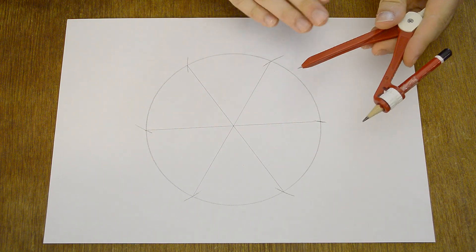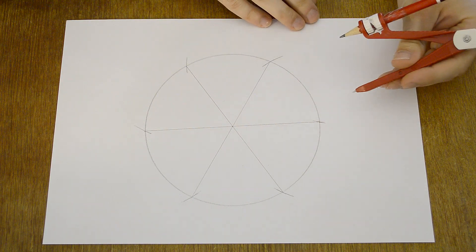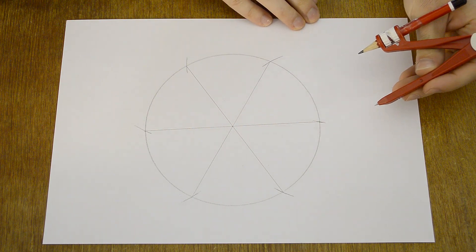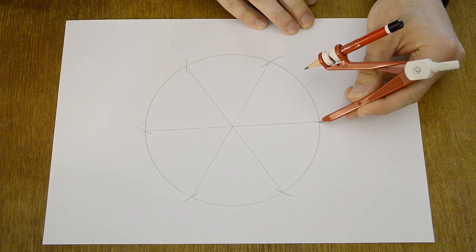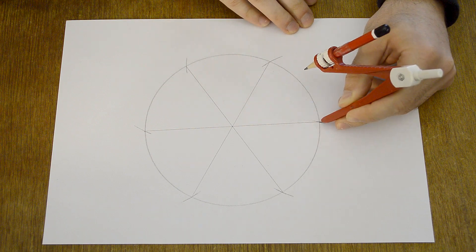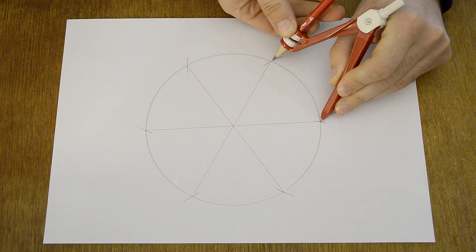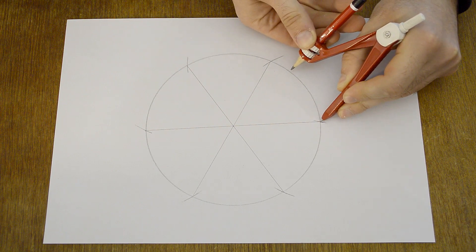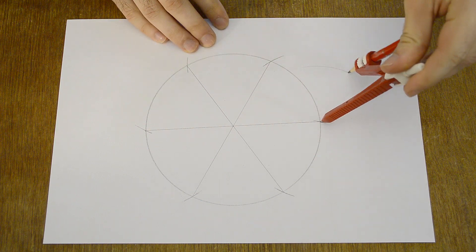If you want to divide your circle into more parts, stick the compass into one of the points and put the pencil into another point. Then make the distance between the pencil and the needle a little less, and make a mark.